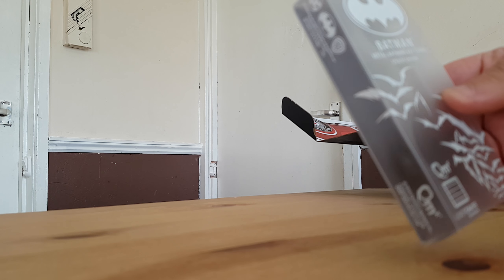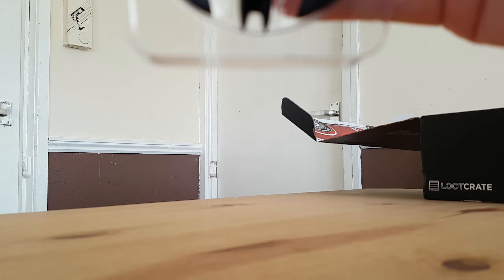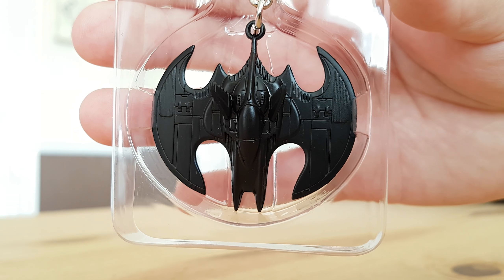Next is the Batman thing, which is a Loot Crate exclusive — a Batman Metal Bat keychain. My camera isn't focusing very well today. It's pretty cool, but I probably won't use it as I don't have a lot of keys. It'll either go to my husband or go on the Christmas tree.